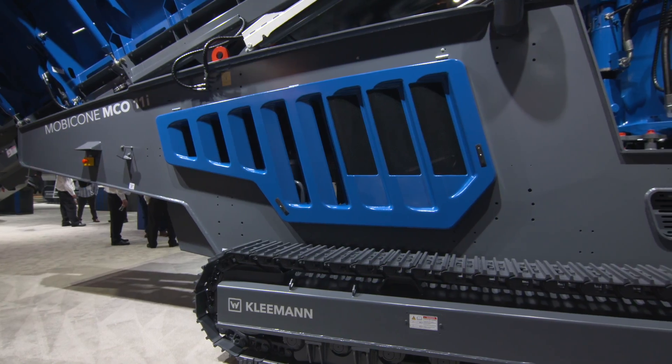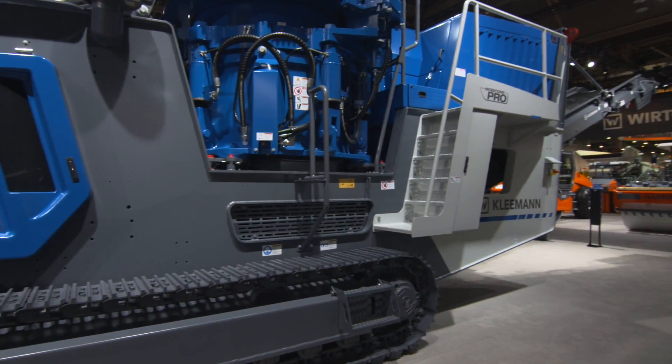This machine here is a brand new machine we brought to ConExpo 2017. It's called the Mobicone MCO11 Pro. Generally, it's a cone crusher — a 44-inch cone crusher that's a new design for the whole complete machine.